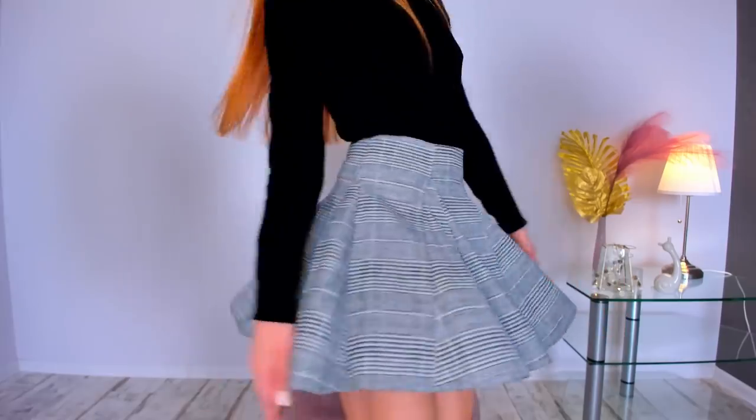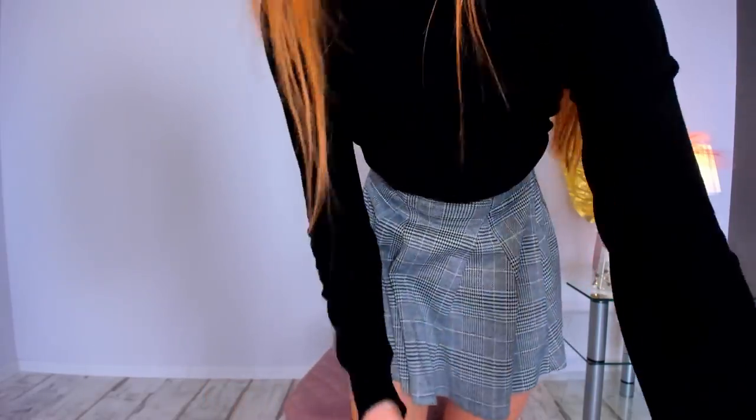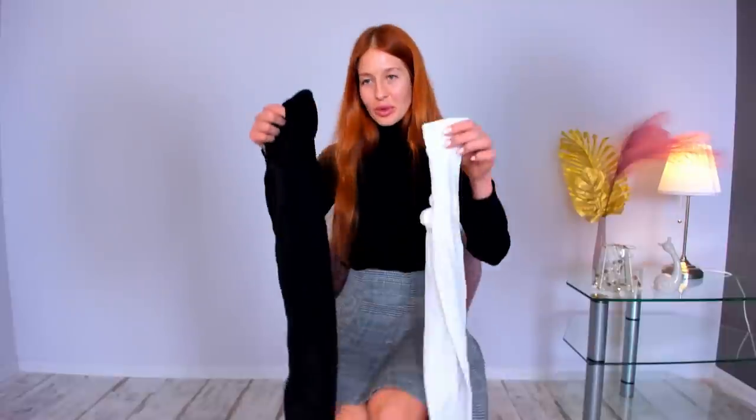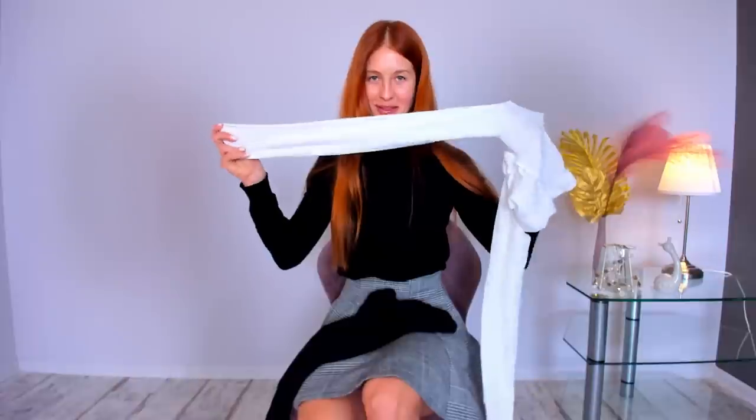Let's start with my first pantyhose. First, let me show you this skirt better — I think it's very cute. I have two types of opaque pantyhose to wear with this skirt; we'll choose which fits best. I have white opaque ones — you may remember them from my ballerina videos — very warm and suitable for winter. And here are my black ones, almost the same quality as the white but black.